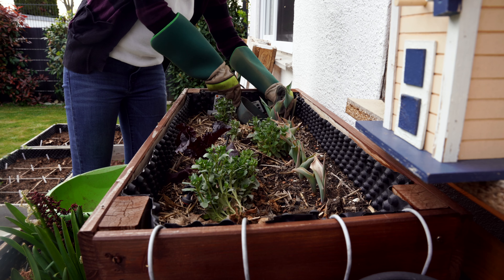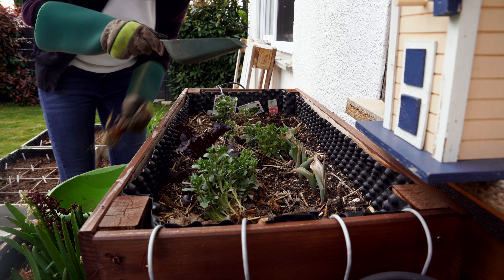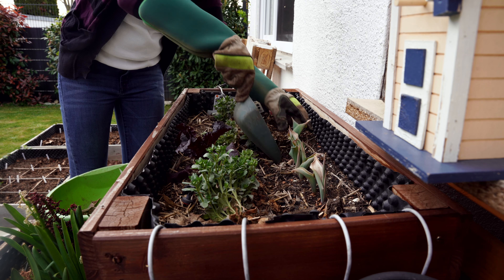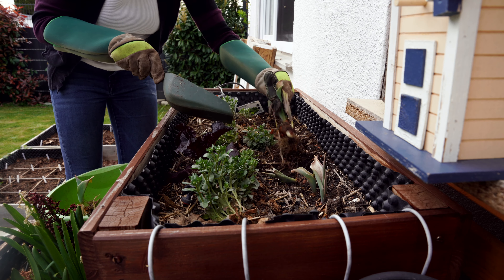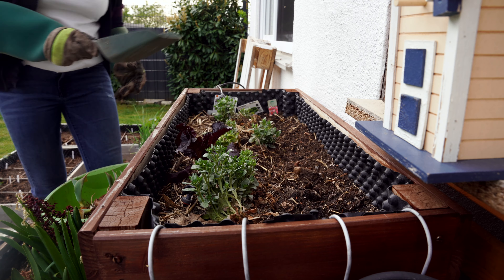The issue is with the tall raised bed. As you can see, there is very less water retention for the soil in this bed. This might also be the reason why the tulips in this bed are drying up. Even though there was enough rain during the fall, winter and spring, the soil doesn't hold any moisture, mainly because the water just drains out from the bottom through many gaps.